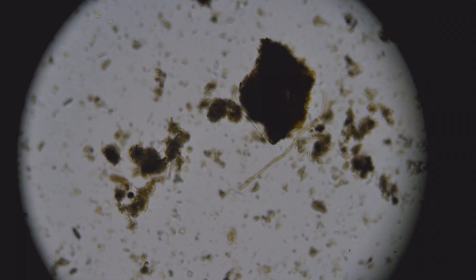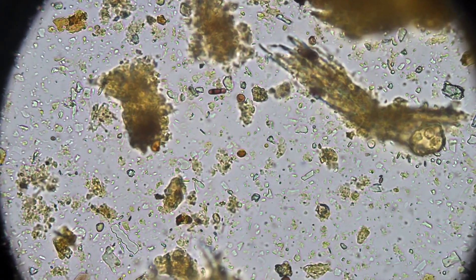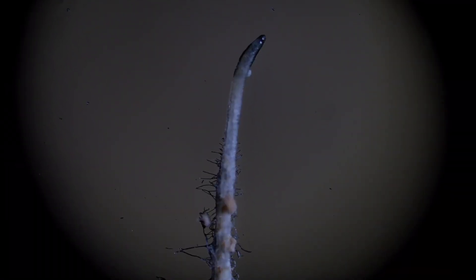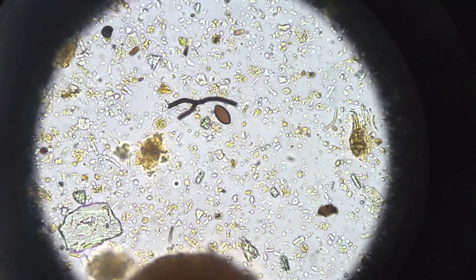This is an incredible opportunity to learn how to use a microscope to make sure that what you're doing on your site, in your garden, with your soil, with your compost, is working, is correct, is the right choice — that you can verify it, observe it, and improve it. That is the power of microscopy.